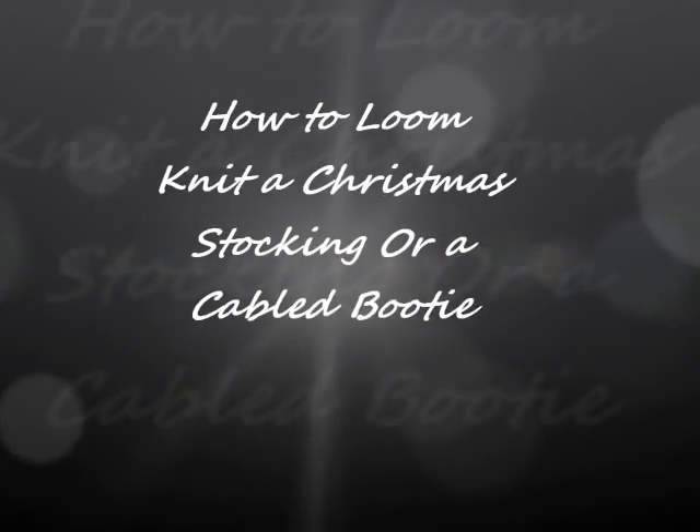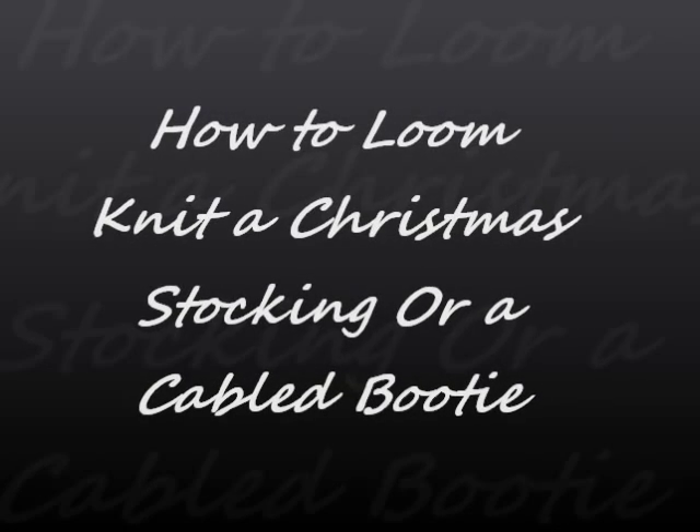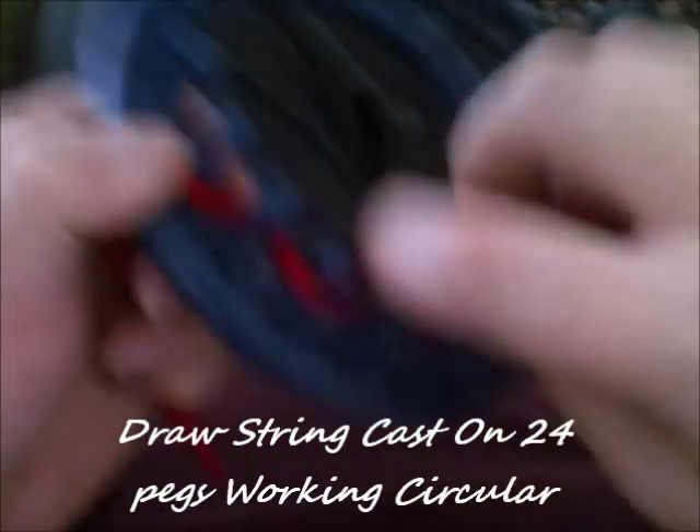This is how to loom knit a Christmas stocking or cabled bootie, and this is what it looks like. You can do this as an actual bootie or as a stocking. I'm using worsted yarn that's double stranded and I'm going to be using the 24-peg loom. I'm going to show you how to do a simple one and how to do a cabled one.